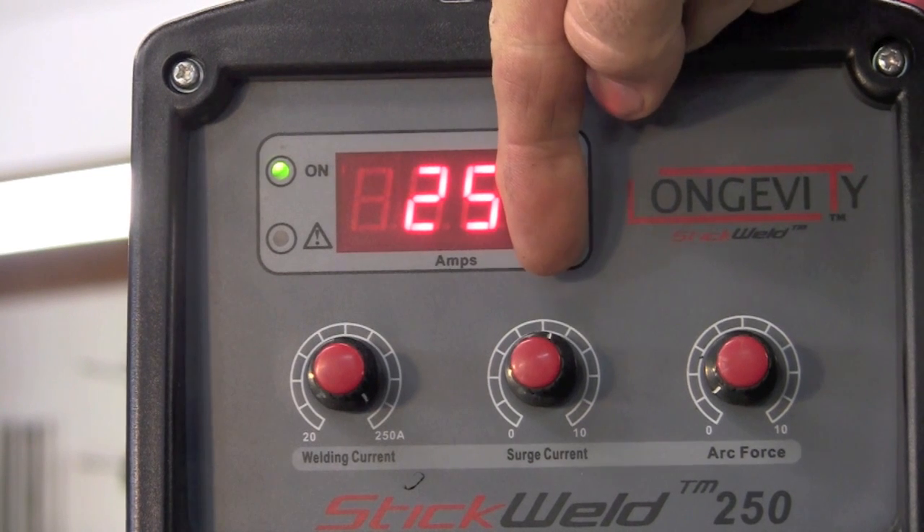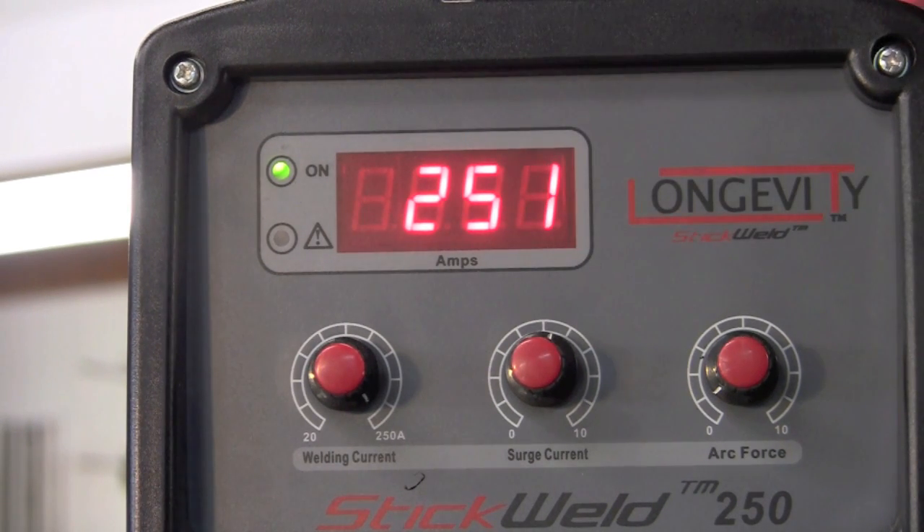Next to that we have our surge current. What the surge current does is allow you to tune in just an initial arc or initial surge in your arc to keep your rod from sticking. And then your arc force allows you to tune in for your spatter and how much force you're getting in your current.